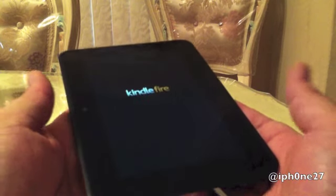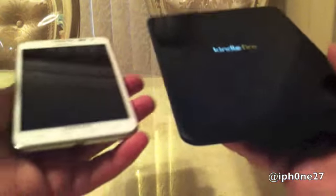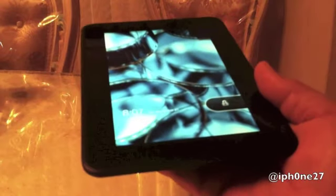Just a quick size comparison — here's my 5.3 inch Samsung Galaxy next to the Kindle Fire HD. Awesome.